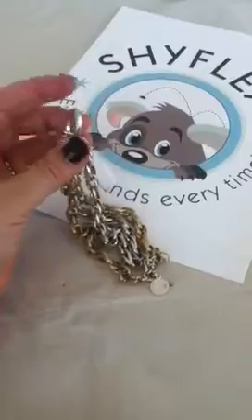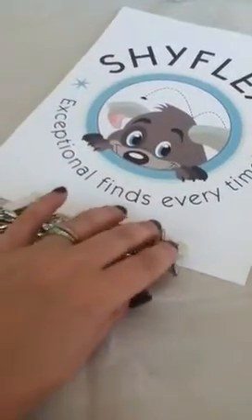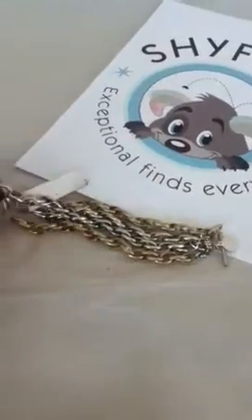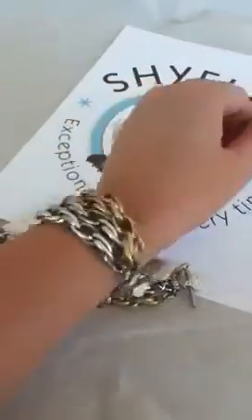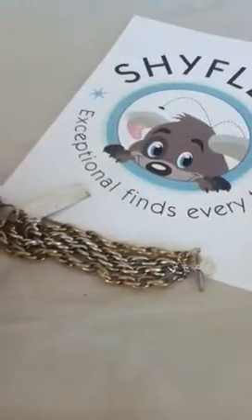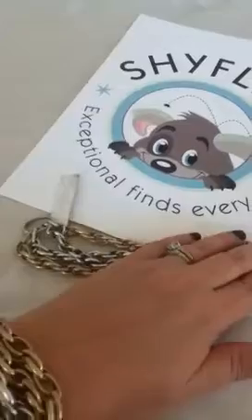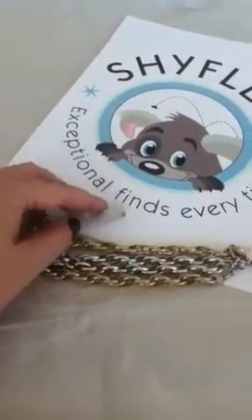It's got the toggle closure and on this end of the toggle closure it's got the signature Jessica Simpson charm. Here's a quick peek at how it's going to look on your arm — it's going to go with everything just because it has both the gold and the silver. It measures about eight inches in total length.